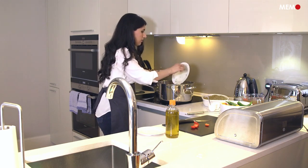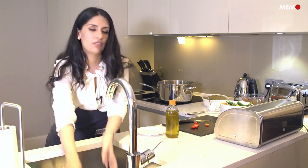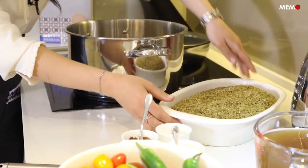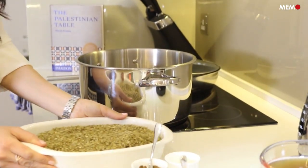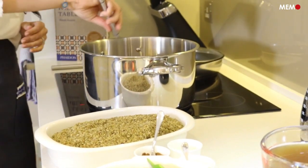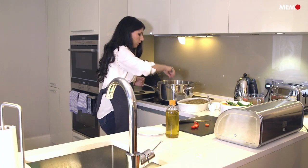Frike is a very typical Palestinian, also Egyptian grain. It's made from wheat that's been cracked and then eventually burned, and that's what gives it the very distinct flavour. Right now we're just sautéing the onions until they get to a light brown colour.